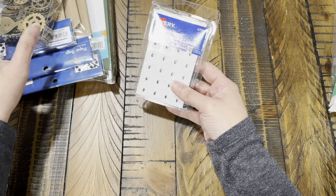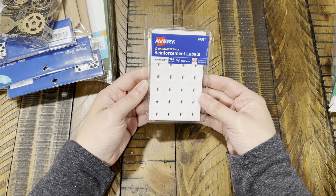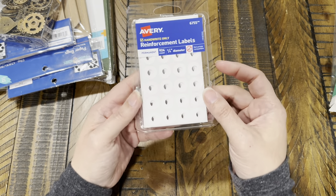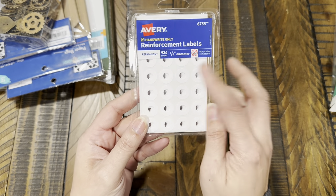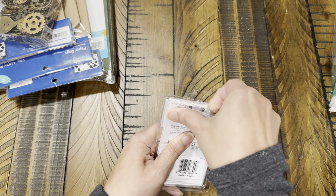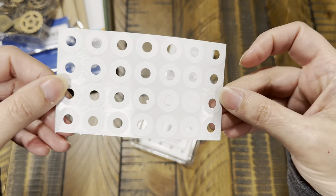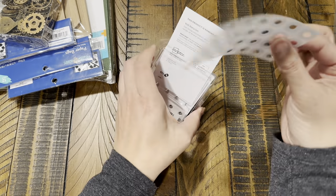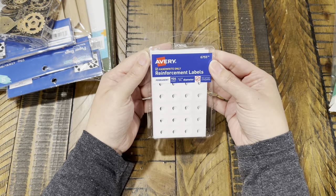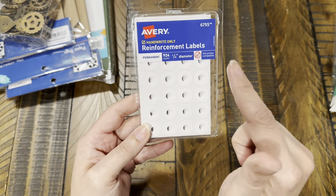At Walmart I found a few little things I've been wanting and hadn't been able to find. I finally found some reinforcement labels — hole reinforcers. I'd been looking for these forever and just had a hard time finding them. I got a pack of 924, quarter-inch diameter, so these are gonna last me a long time.